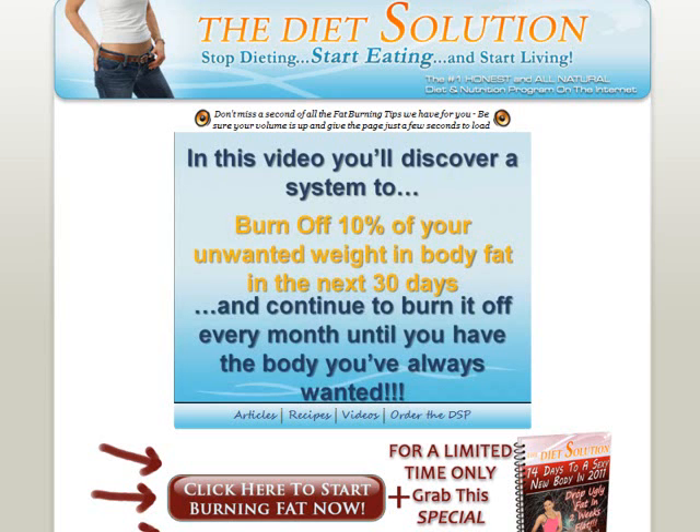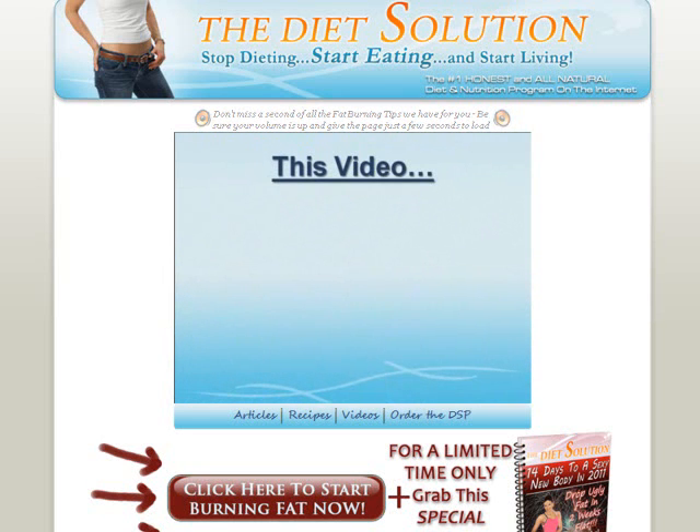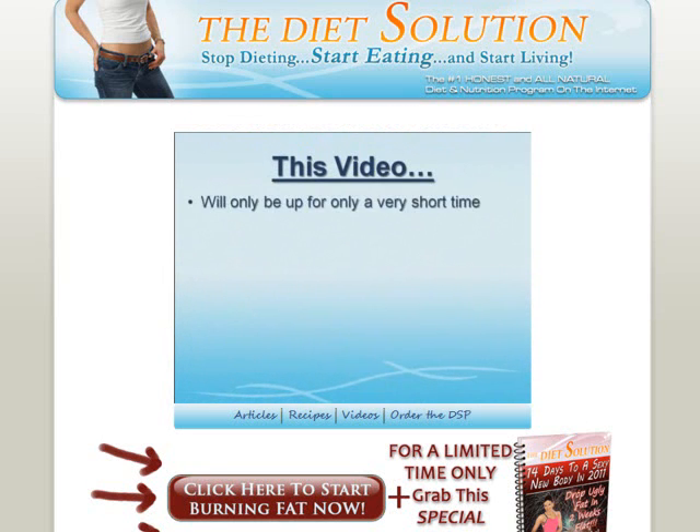Hello and welcome to my review of the Diet Solution Program. In this video I will be buying this ebook and then give you a preview of the program. This program is created by Isabel de los Rios, a nutritionist and exercise specialist with 10 years of experience helping people lose weight and getting back their health. It is a comprehensive weight loss program that not only helps you achieve your ideal weight but also helps keep you healthy. It tells you how to burn body fat effectively till you achieve your ideal weight and even maintain it.